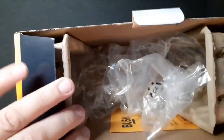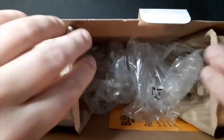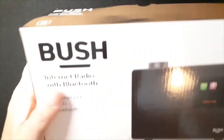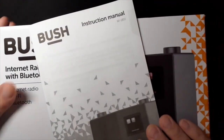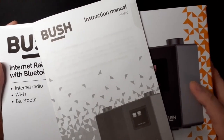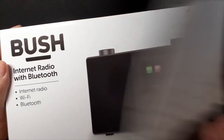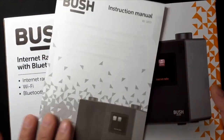It's nicely packaged in the box as well. It's held in place with two vacuum-formed bits of cardboard, and then you get the instruction manual, which is very clear and easily understood — if you're from the UK and you speak English, that is. Instruction manual — very nice.